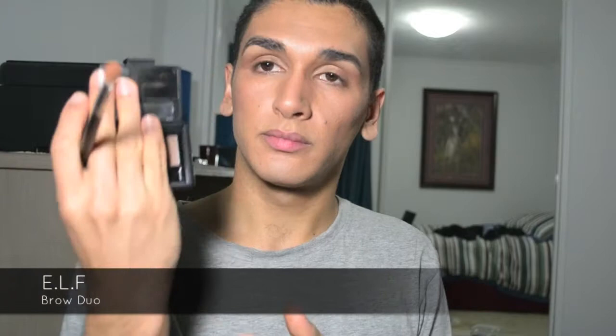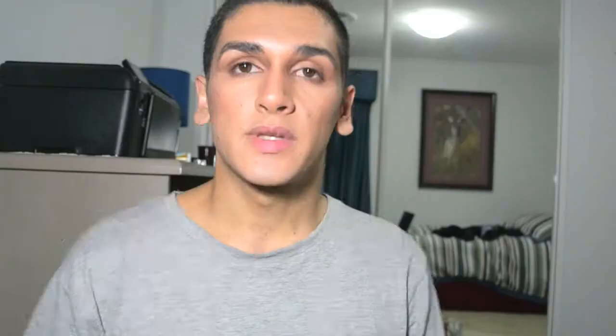We're going to take some of this dark light grey colour through the crease. Now I'm just going to line the waterline with just a brown pencil, very lightly — nothing too much. And then I'm just going to do a few dots along the top and blend it in. Now I'm just going to brush my brows upwards and leave them as is.